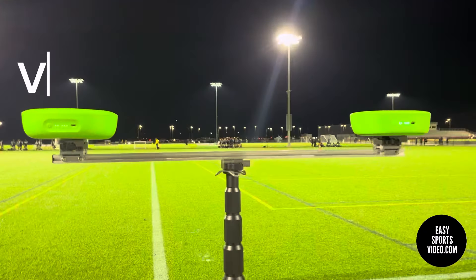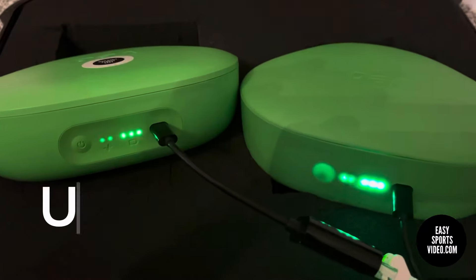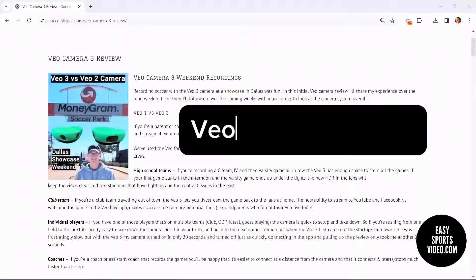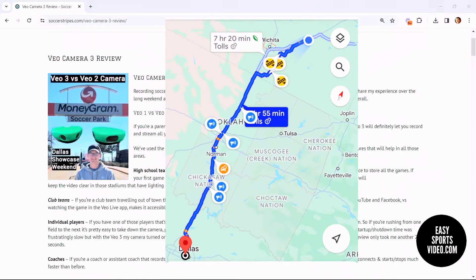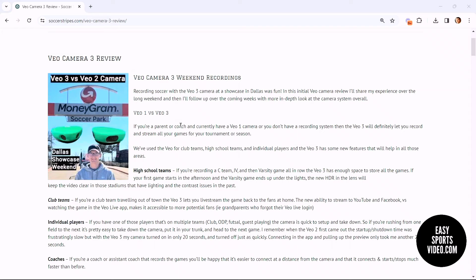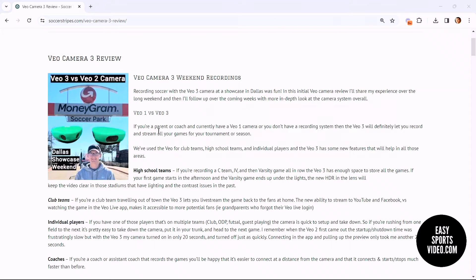Here we have the VO2 and the VO3 up on the same tripod so we can compare them. The VO3 camera just came out and we used it at a showcase over the weekend. We start off by talking about teams that don't have a camera or have the VO1, and then look at the VO3 and who it might be a good fit for.